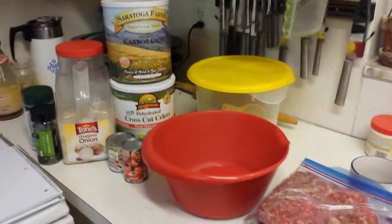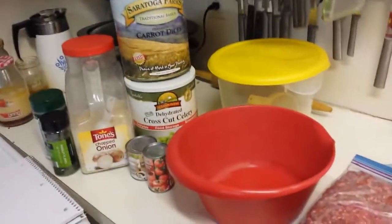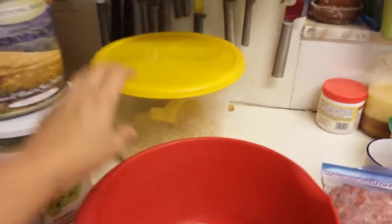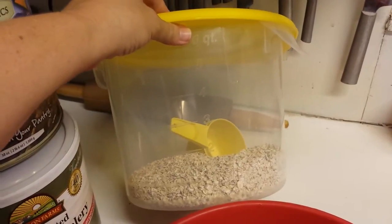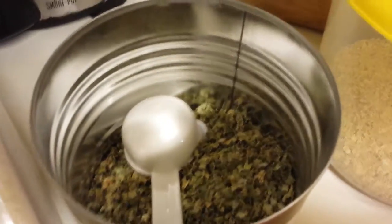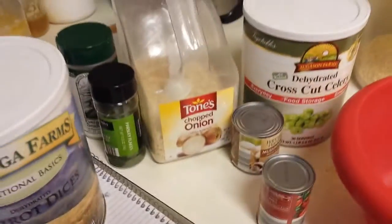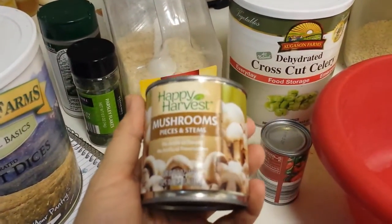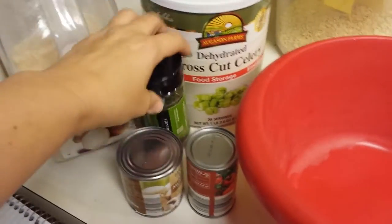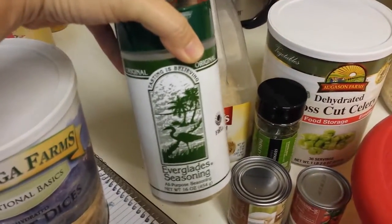Starting off with ground beef. To keep it low, I'm substituting the ketchup with tomato paste and substituting the crackers with quick cook oatmeal. I like to add vegetables, and because I'm being lazy I use dehydrated food — diced carrots and celery. The celery is zero points, onion is zero. I'm adding mushrooms and I'll leave the juice to help hydrate the carrots, celery, and onions while it cooks.